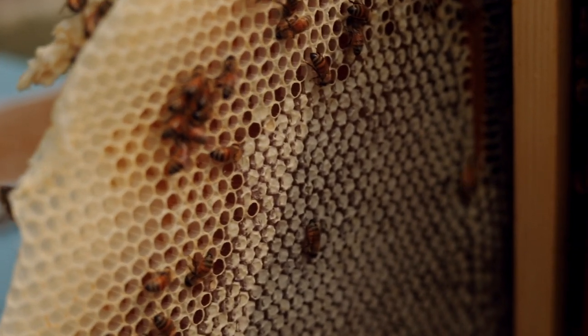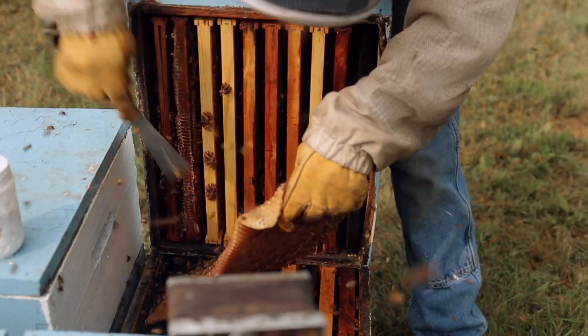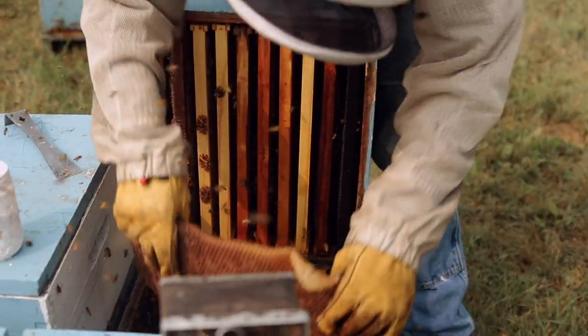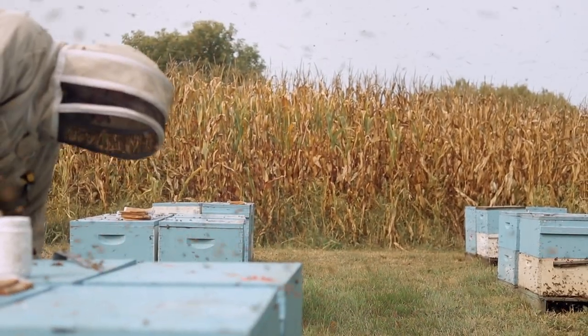If the bees don't want to draw a foundation for one reason or another, it's going to take longer for that hive to grow. But if you can put a foundation in there like Premier that they seem to draw a lot faster, the queen's going to lay eggs in there, your hive's going to grow faster. More bees in a beehive means more honey at the end of the season. And when you look at it like I do — my bottom line — if I can get there a little faster, it's well worth it.